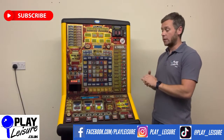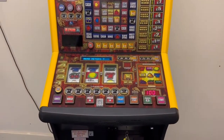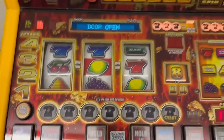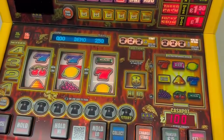We'll hold on now until the machine powers on into demo mode and then we'll go from there. The machine has powered up and it's now coming up saying read meters — we're going to press cancel, it will tell me the door is open, and then it will let me play.